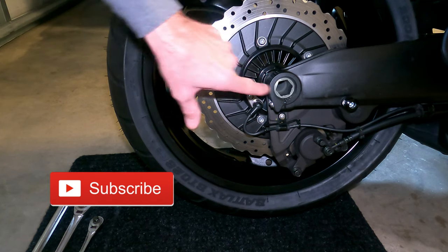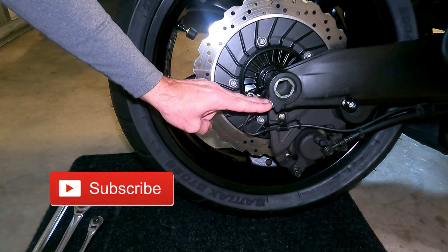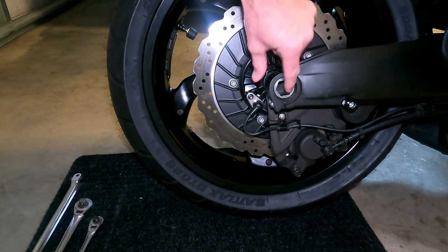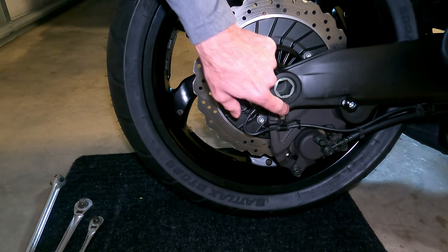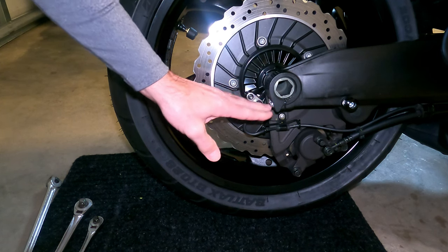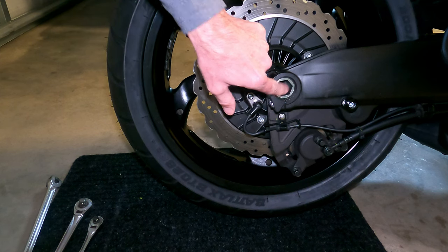First and foremost, before you ever go cranking on that, there are two screws back here that you need to remove or at least back out. These are called pinch bolts because they ensure that the axle will never spin out on its own — you can see the gap there, and the pinch bolts basically clamp that down to tighten it. So once you first loosen the pinch bolts, then you can break loose the axle.